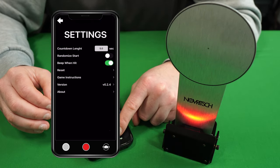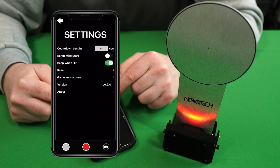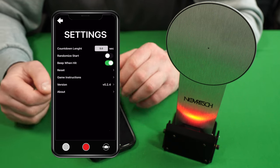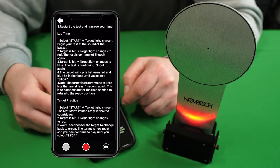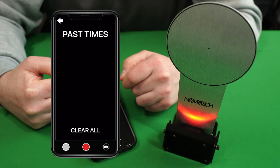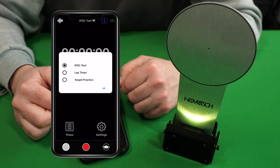The app is extremely easy to use. In settings, at the top you've got countdown length, which gives you a countdown before the main timer starts. Then you've got randomized start time, which I'll leave off, and beep when hit — so when you hit the target it gives you an audible beep on your phone, meaning even at 20 meters away you'll hear it. You've got game instructions with three different modes: IPSC test, lap timer, and target practice. Down at the bottom, pressing 'times' gives you a list of your previous scores which you can also clear.